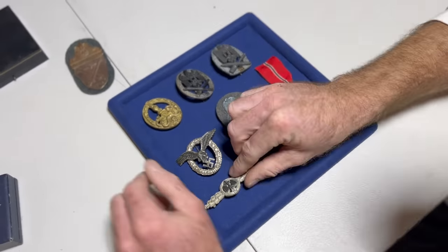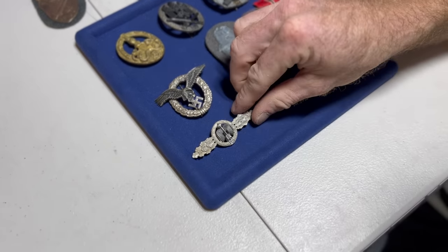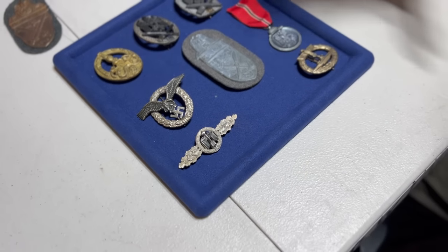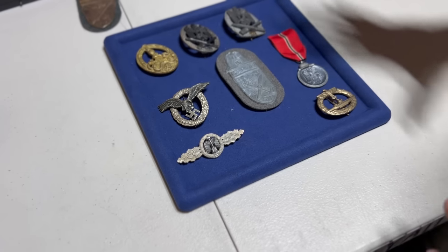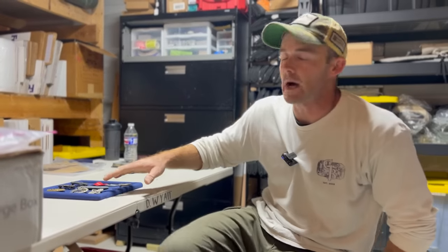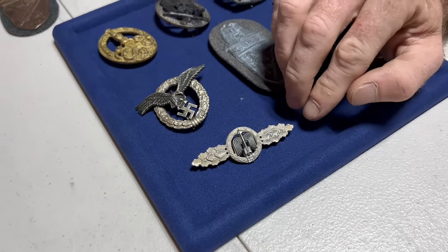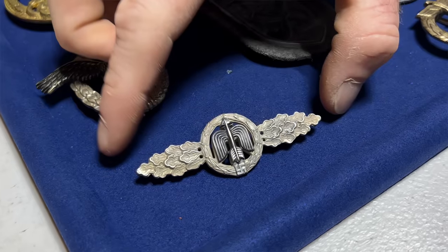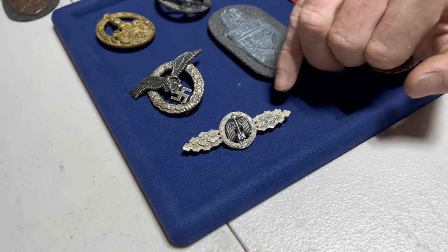We'll start down here. This is a fake Day Fighter Clasp in silver. Pretty much a dead giveaway, and a lot of this has to do with seeing and studying the original items. When you know what an original looks like, you'll be able to spot a reproduction much easier. Starting with this one, the finish is wrong — it's a low-quality, almost like a silver wash.